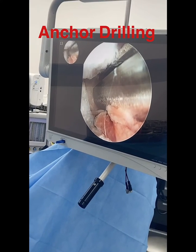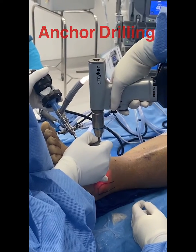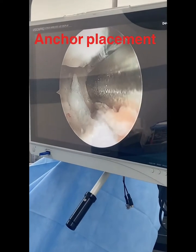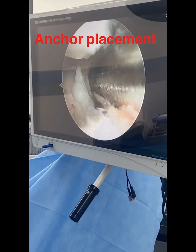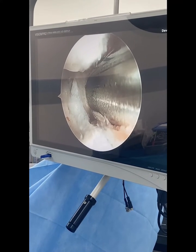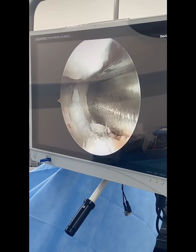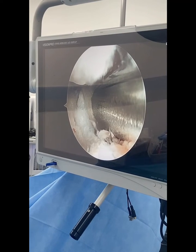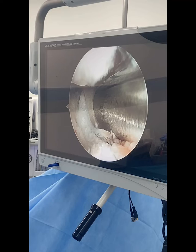Then I take a drill, and I drill into the anterior aspect of the fibula — that's how I seat the anchor down. Once the anchor is seated nicely into place, I take the sutures from that anchor and run them out of the distal lateral aspect of the foot. This is all done in a percutaneous fashion to allow for a very small incision and for a faster recovery.